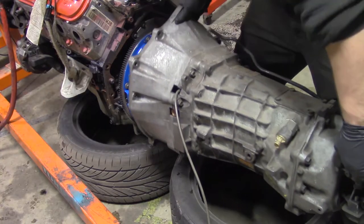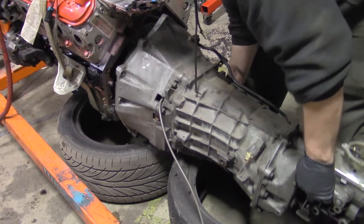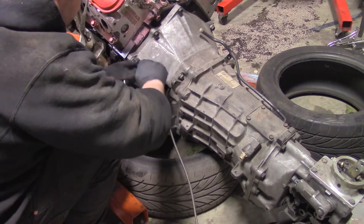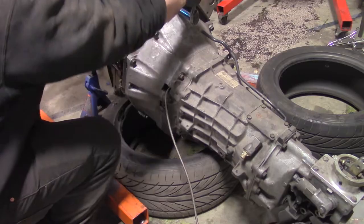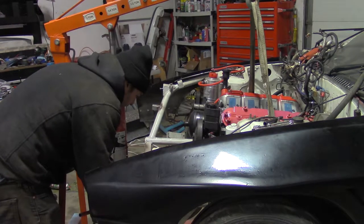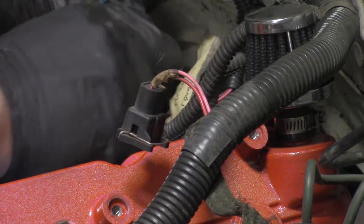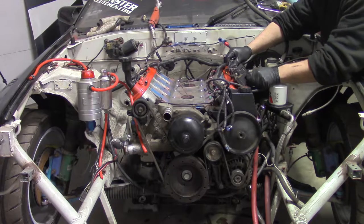Wiggle the transmission for 5 to 90 minutes to align it with the motor, then tighten the bell housing bolts. Now drop the engine and trans into the chassis and bolt in the motor mounts. Bolt in that rusty, rusty ground. Install the coils and brackets.